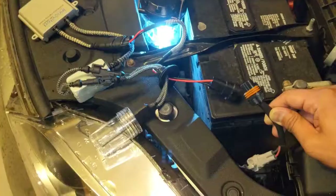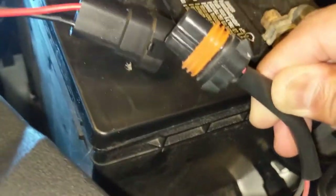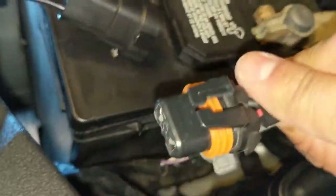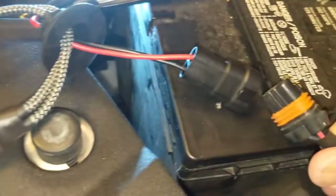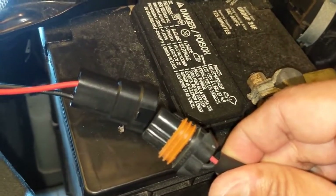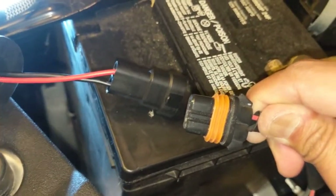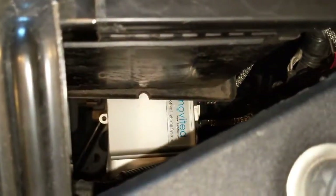Interesting enough, this particular kit has reverse polarity — basically for this connection, rather than plugging it in with the tooth on one side, it actually has to go in the opposite direction, which turns on the ballast itself. I'll be using electrical tape or something to keep the connection tight. By itself it's pretty strong, but you definitely want something to keep it secure so it doesn't go out while driving down the road.